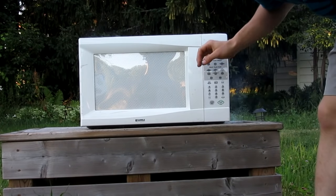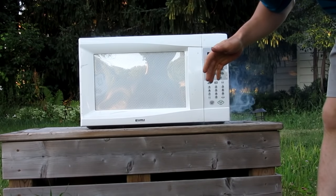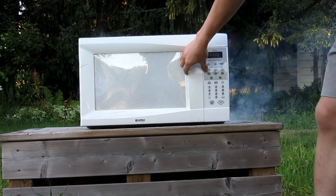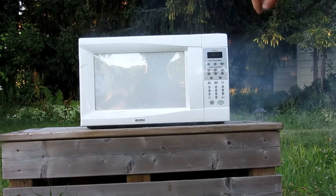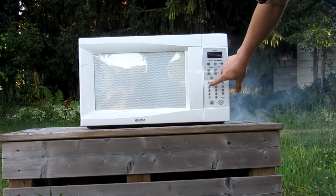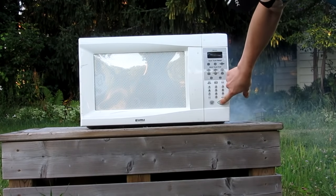What happened there is it has a little sensitivity sensor telling you your popcorn's ready or something. Oh, we're smoking! All right, so there's fire in there but we're going to put it back on. I think a sparkler is on fire or something.